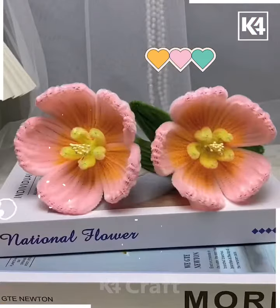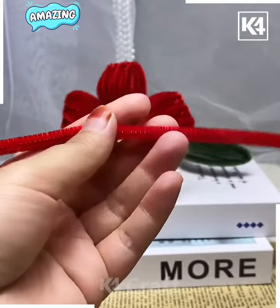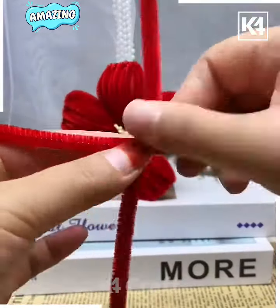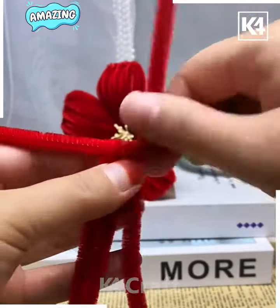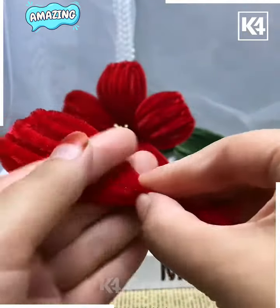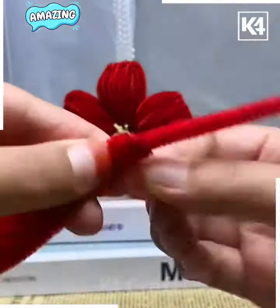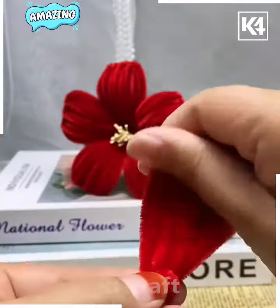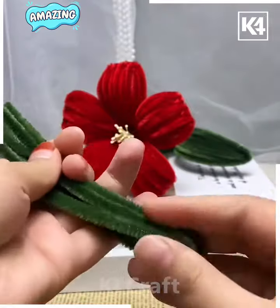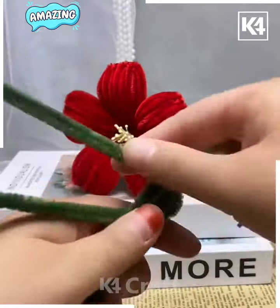Let's make beautiful red flowers using pipe cleaner. Make small pieces of pipe cleaners and tie knots on a large red pipe cleaner. Attach all of them on one end and tie a knot, then bend it using your thumb — your flower petal is ready. Make four such petals in the same way.